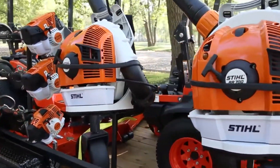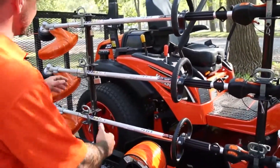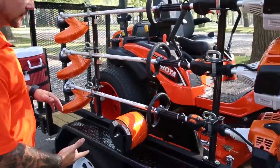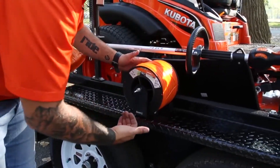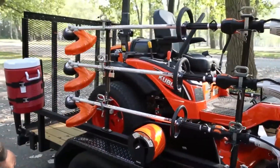Come further down the side, our string trimmer rack. This one holds three units and it comes with padlocks to lock it up. Complementing that for your string, we have the spool rack. This thing is adjustable, so if you have a smaller spool, it goes in and out. Great to keep these things in tandem as you work throughout the day.